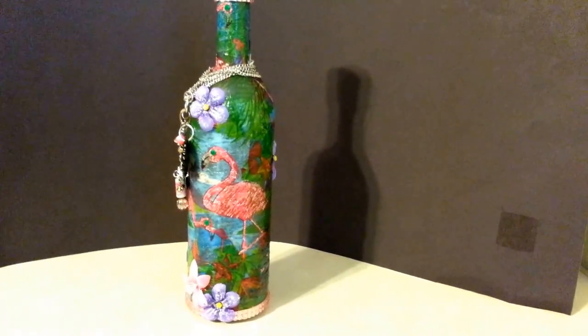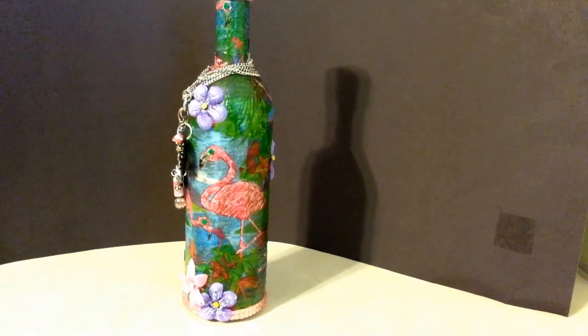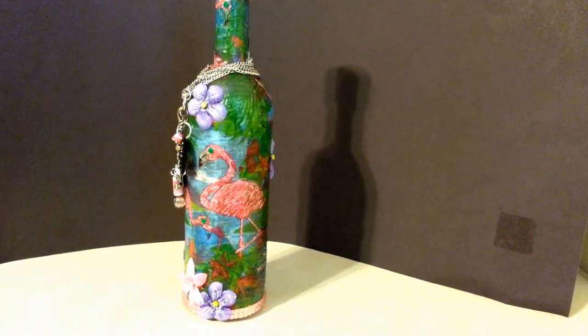The green is supposed to glow in the dark. I did try it one time and it appeared to do okay.